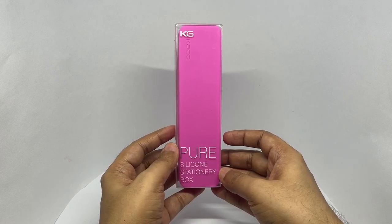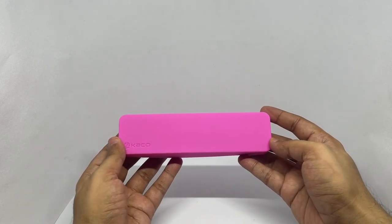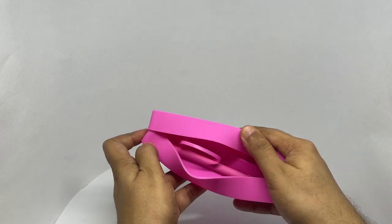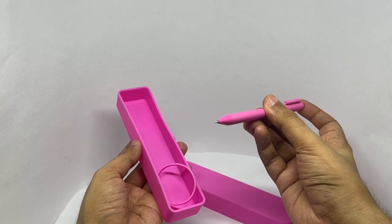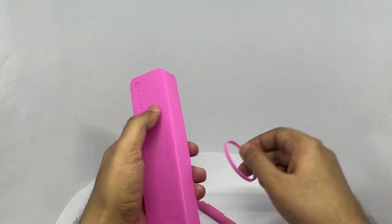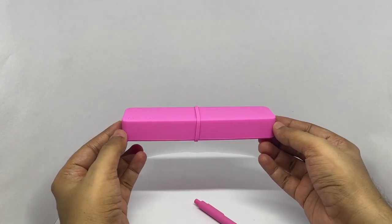So let's see what we get. That's how it looks. It comes in quite a few colors. It comes with a matching pen and a band. That's how you keep it secure.